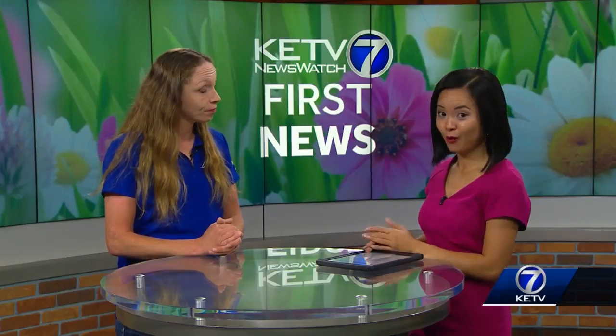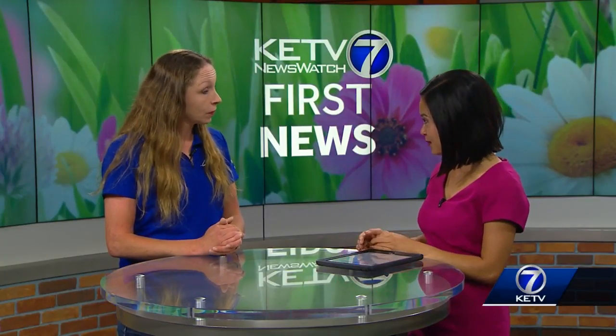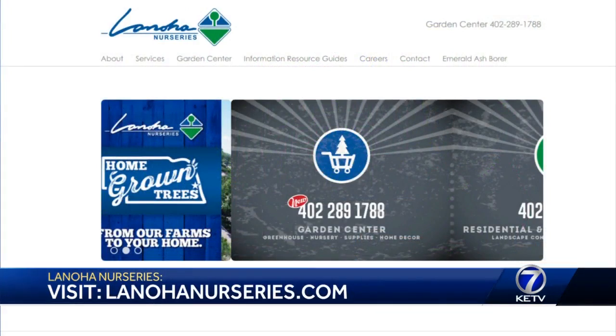Now, before we let you go, where can viewers find more information? They can go to lanahanurseries.com. We have our information resource guides on there, lots of really useful information. They can always call or stop out. We do have our Harvest Fest coming up next weekend, the 14th and the 15th. It's a great opportunity to meet with our expert garden staff and get your fall planting underway.